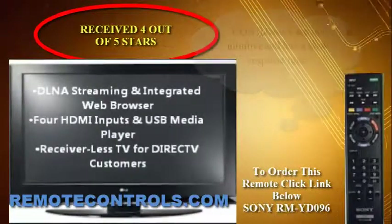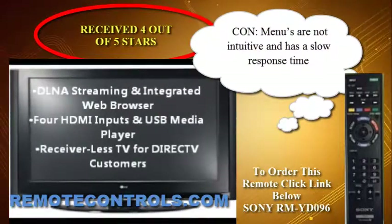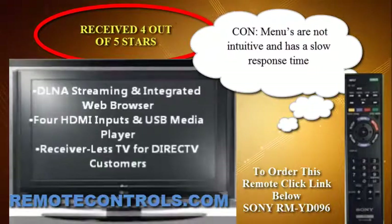your mobile media on the TV screen. The remote control for this series is RM-YD096.